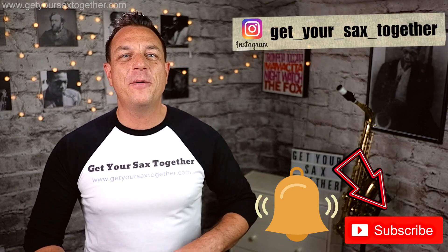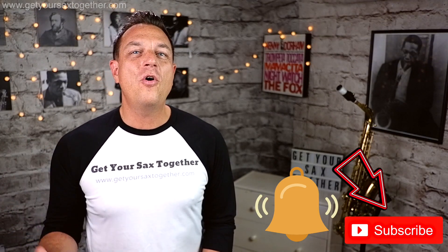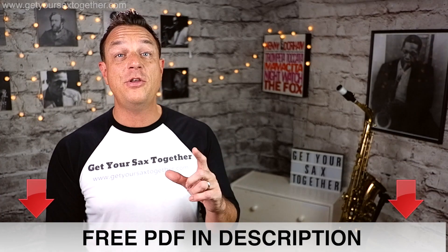In the meantime, if you enjoy getting your sax together please do subscribe to the channel, ring the bell to be notified when I upload new videos, go check out my Instagram feed, leave me a comment — I'd love to hear all your comments and suggestions. I've included in the description a link to a free PDF with the main points of how you can practice your circular breathing.